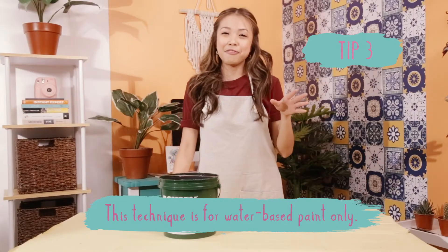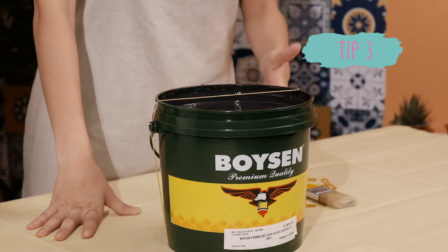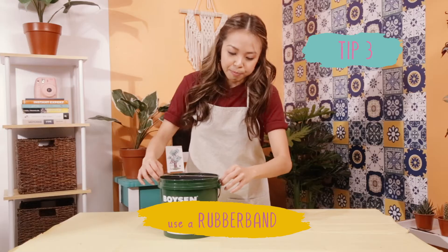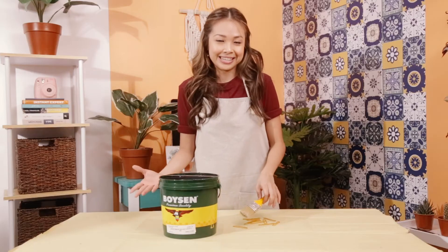Tip 3. And this is by far my favorite. To keep the paint from dripping down the sides of the can or bucket when using a paintbrush, use a rubber band and put it around an open can or bucket to scrape off excess paint. Like so.